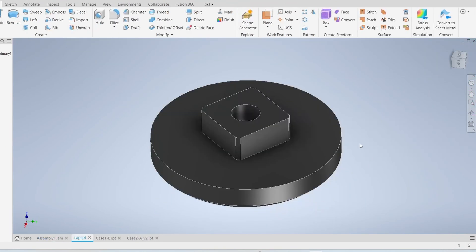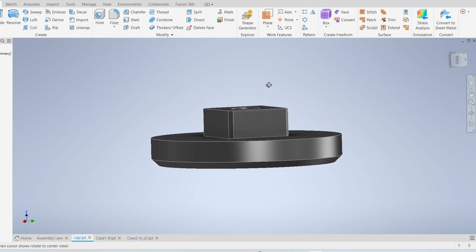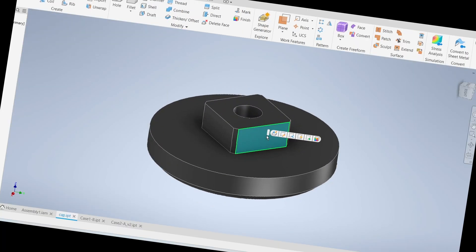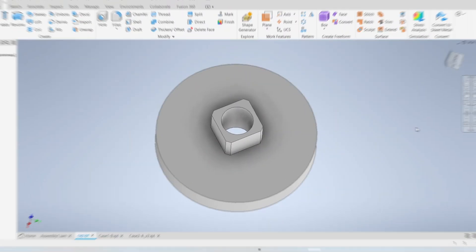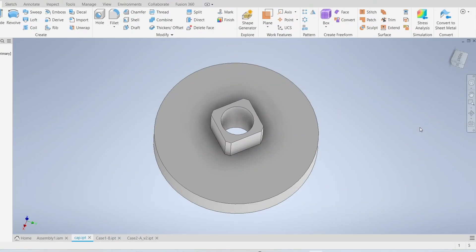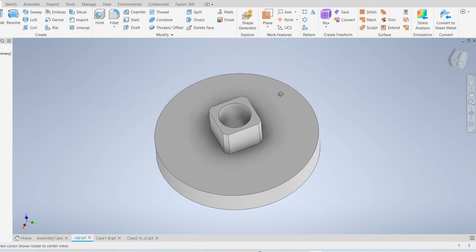The issue I'm having right now is that this square peg is too small, so it just snaps and the cap falls off. This is the old cap and I know it's tiny, but the reason I designed it like this is because I didn't want to redesign other parts — but since it snaps off I have to do it anyway.